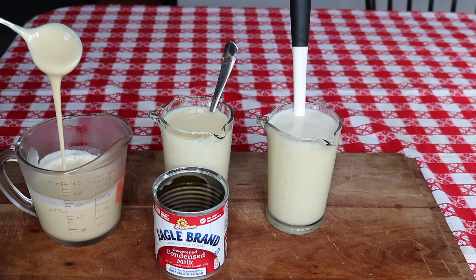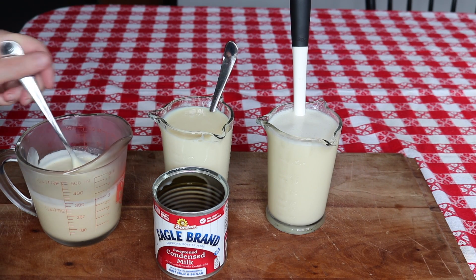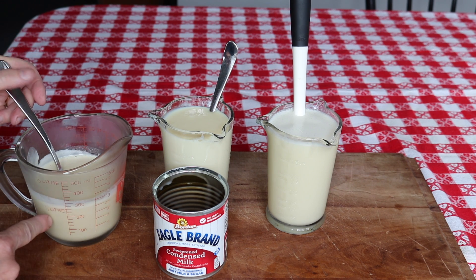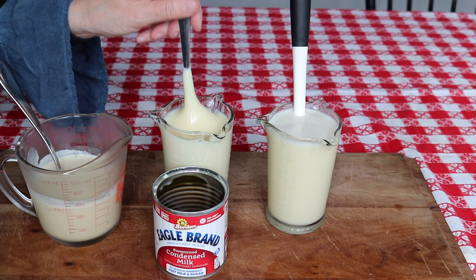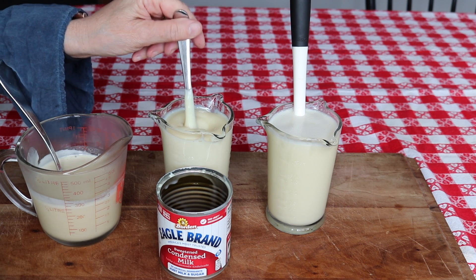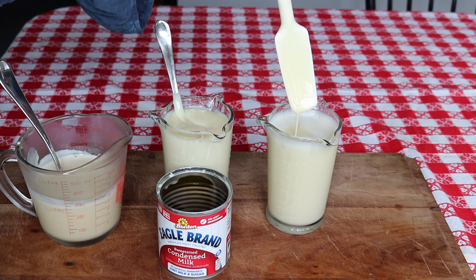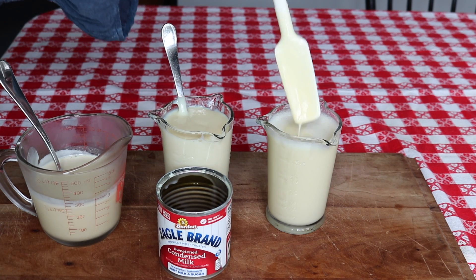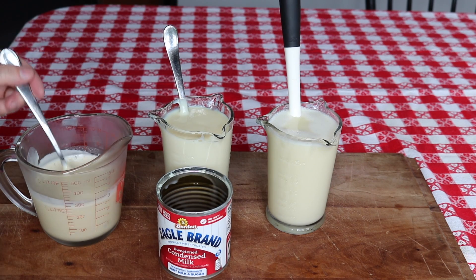This one I made 24 hours ago and it has been sitting in the refrigerator, so it has thickened up very nicely. I used sugar in the raw, that's why it's darker. And this one is the Eagle brand that I purchased for $2.79, and this is the one we just made. This is made with cane sugar and it will definitely thicken up just like this one.